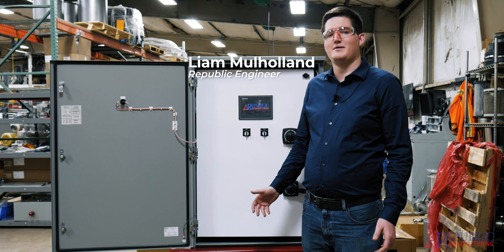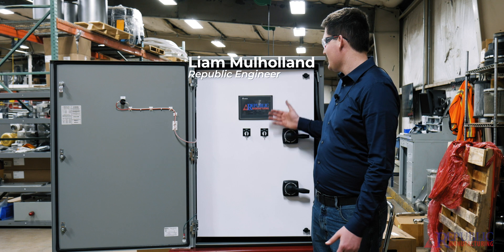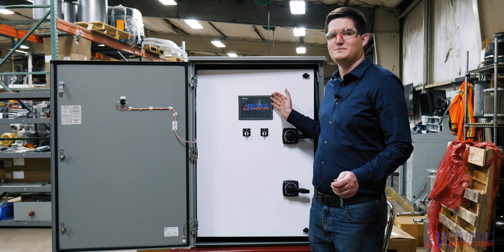Hi, my name is Liam Mahond with Envellic Manufacturing and today I'll be showing you how to reprogram an HMI with a USB stick.